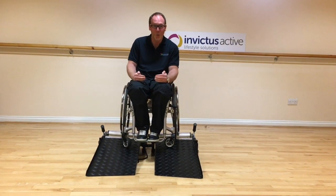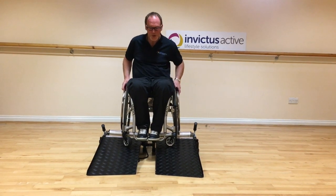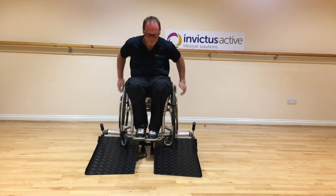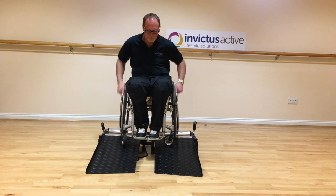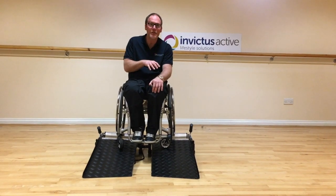Now I've inserted the washers to correct the travel of my trainer. Let's try pushing and see if it's fixed the problem. Having done that, you can see it's corrected the travel.